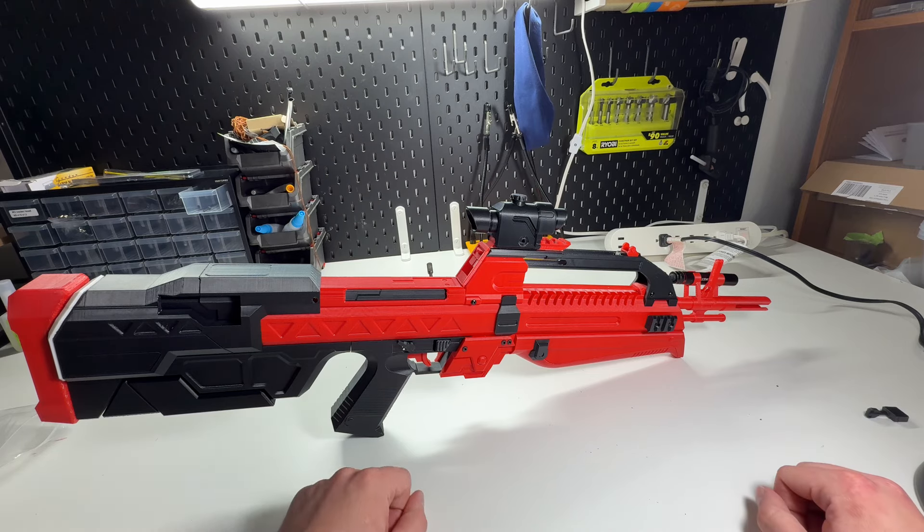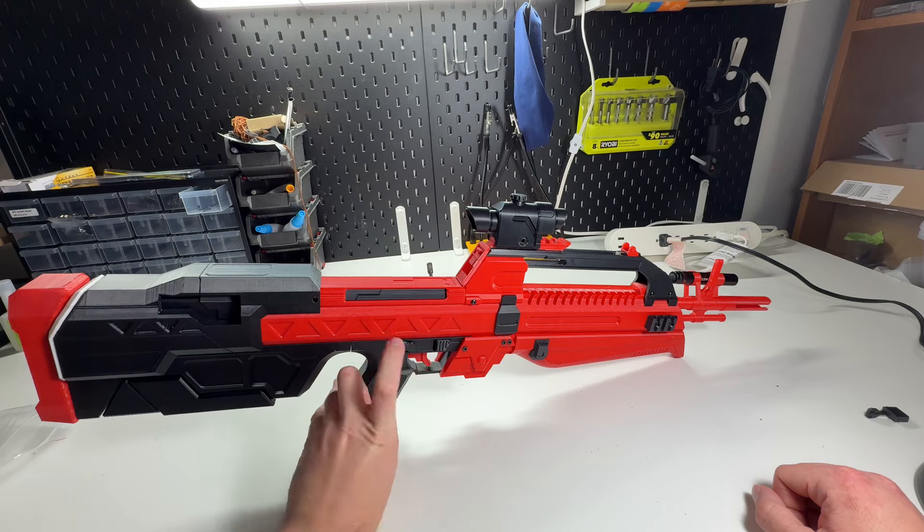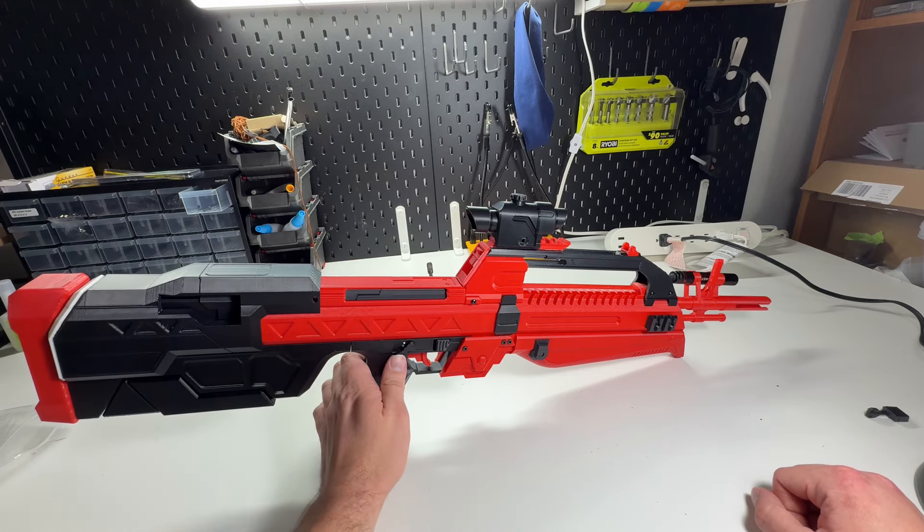Let's go over some fun little things. Starting with the simplest parts: the trigger works, the fire selector works, and it's also a clicker. By working, I just mean it goes click, click.